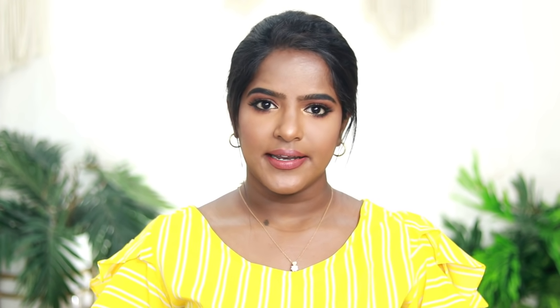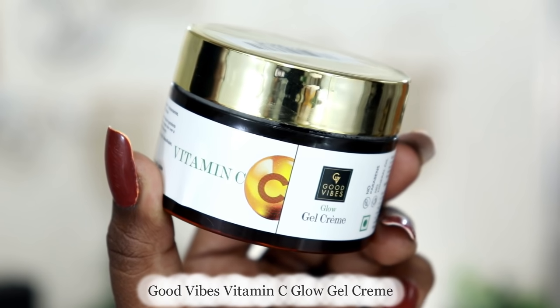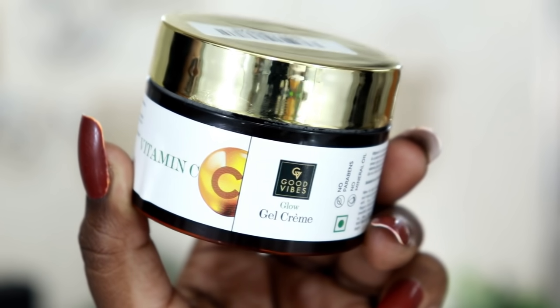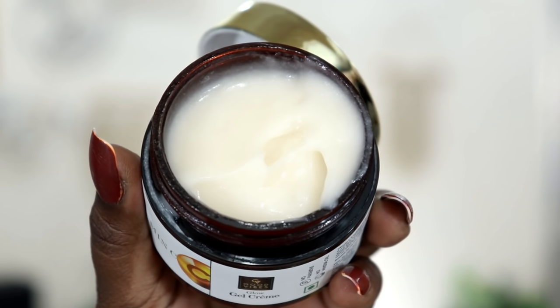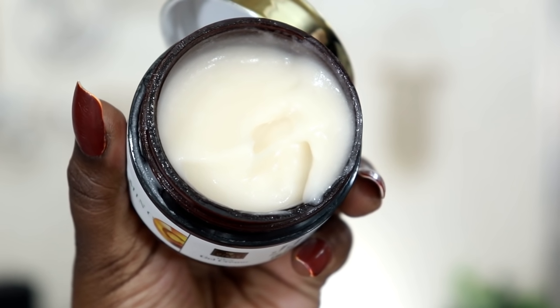Next, you can use the Good Vibes Vitamin C Gel Cream. This gel cream is a personal favorite. It is orange and very refreshing. It is a lightweight, non-greasy formula that keeps skin plump and hydrated, giving a fresh and supple look. It also contains shea butter, which locks in moisture.